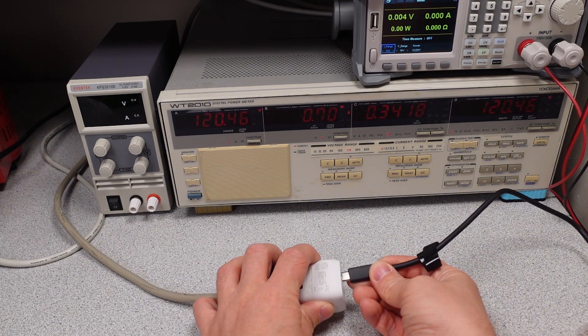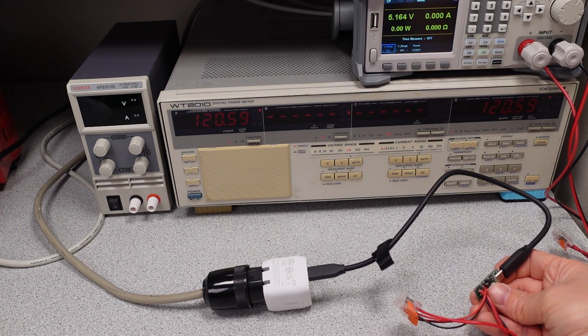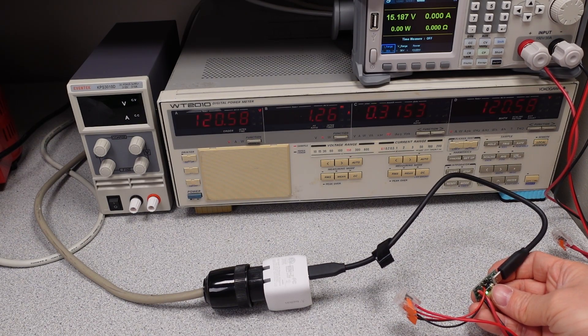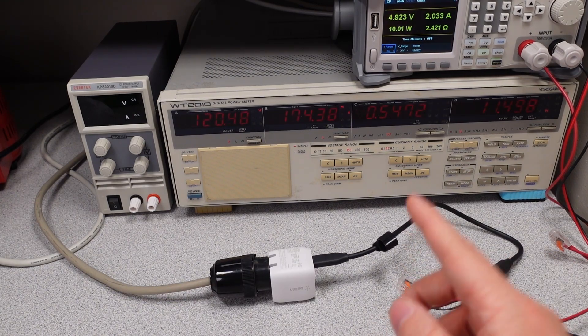Now we can go through the modes. We have 5 volts, 9 volts, 15 volts, 20 volts, and back to 5. So: 5, 9, 15, and 20. This does not have a 12 volt mode.